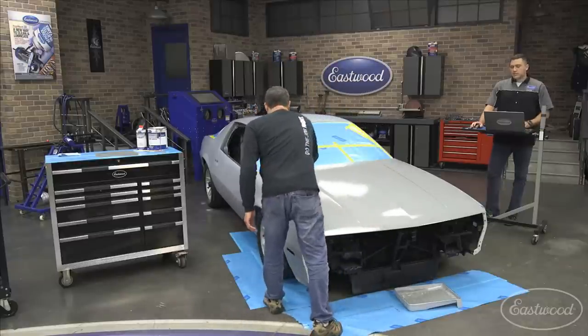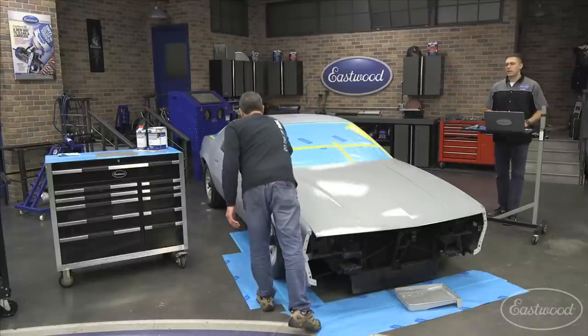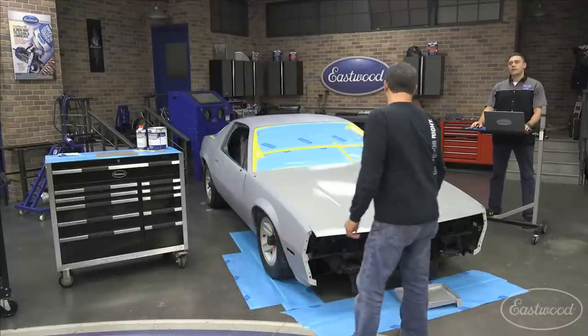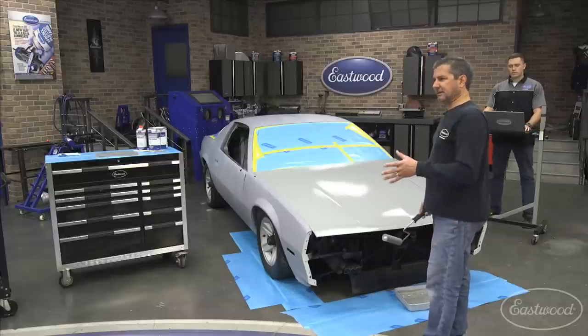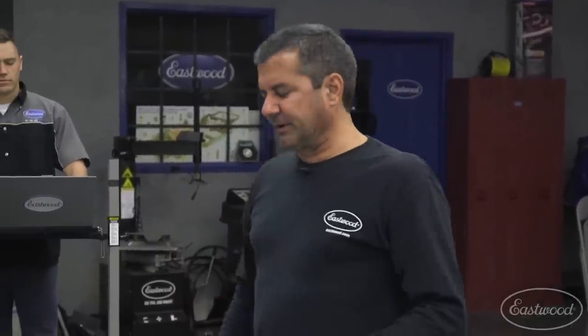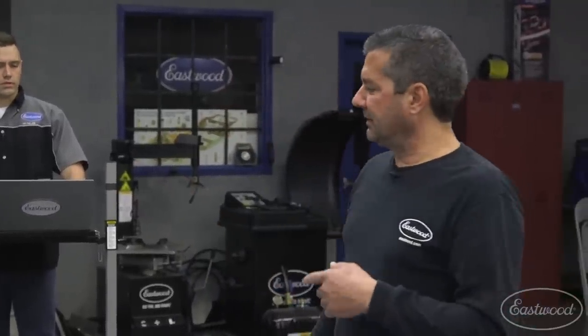Our base kit is regularly priced at $299.99 — everything you need. That's going to be far cheaper than any body shop. At $299, you strip the vehicle or scuff it if you want to, and we give you everything in there to get the thing primed with the epoxy — two to three coats.